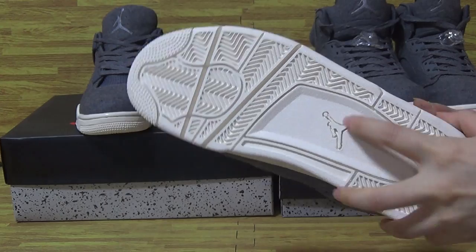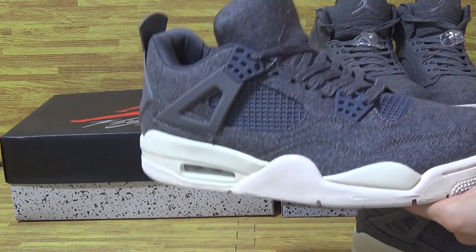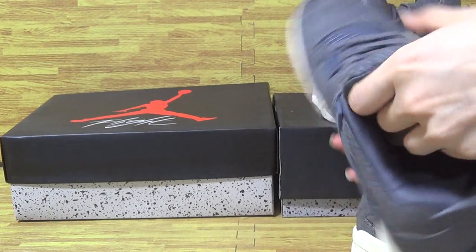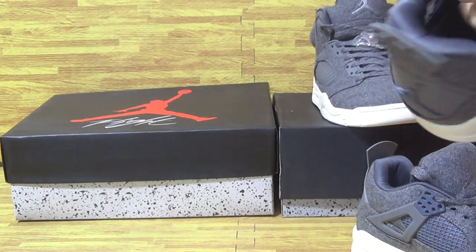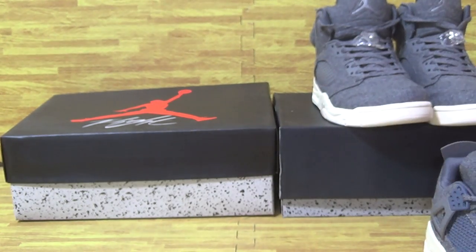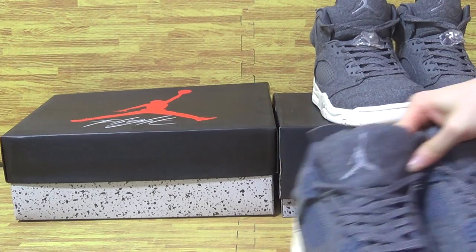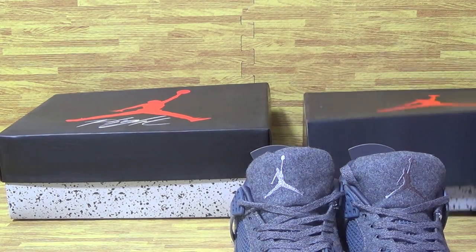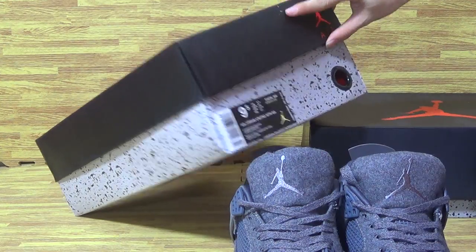Simple shoes also with Jumpman logo in the middle on Jordan 4. Don't forget to have a look at the shoes inside — also a Jordan insole. This on the side with a size tag. Very cool, this box on them. This box is Jordan 5 Jordan box, and this one is Jordan 4 box, with a size tag.